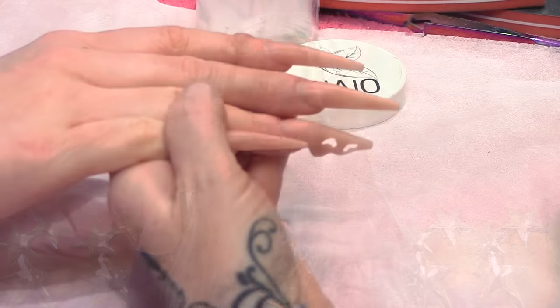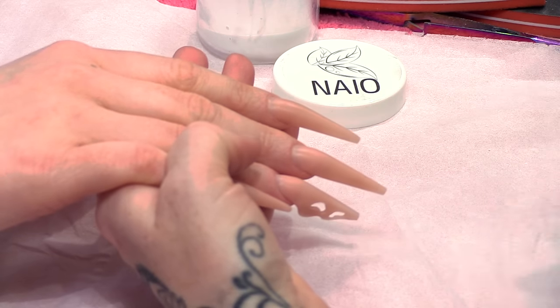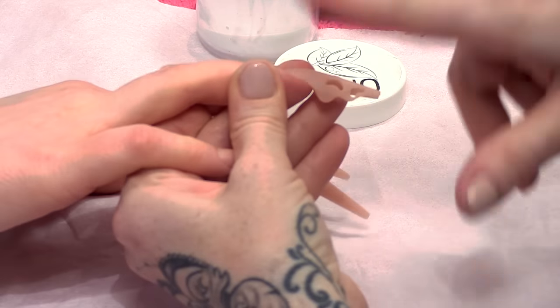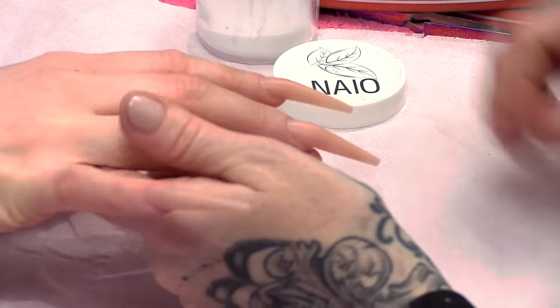Hi, I'm Kirsty Meakin from Naio Nails. In this video we're going to do some gorgeous matte embellishment nails. We're going to do a design on all five nails creating a full look. And don't forget we've got the wave nail with the cut-out sections that we're going to make even more dramatic.